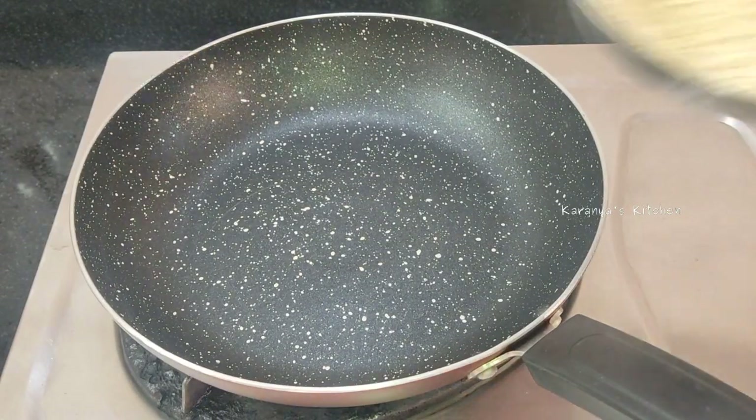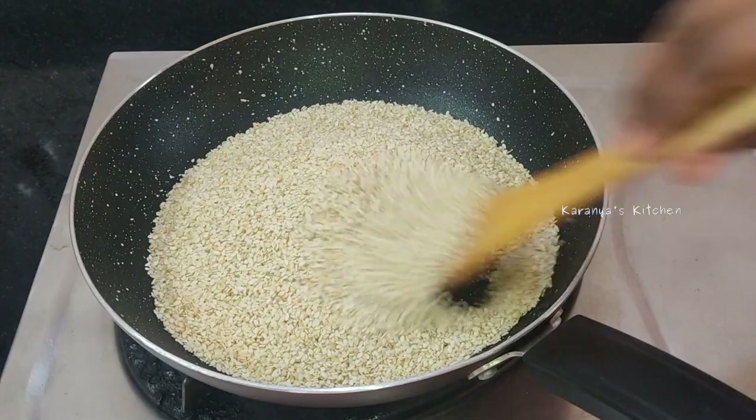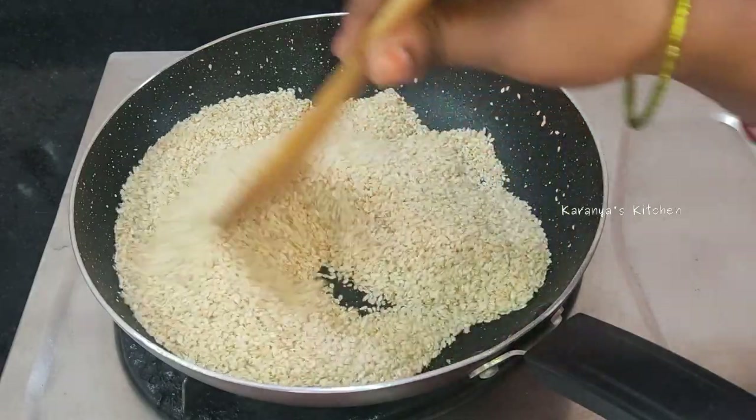put a pan in the oven and put 200 grams in the oven. Put it on medium to low heat in the flame, then increase to high flame, and fry it.